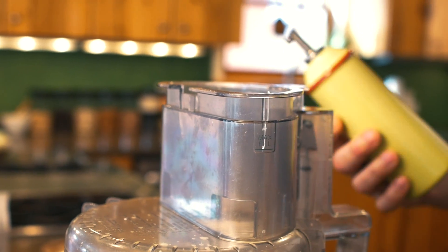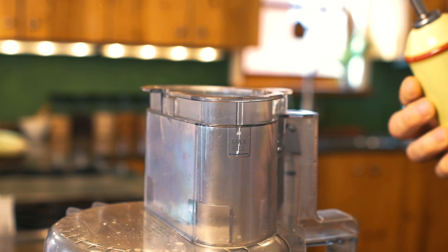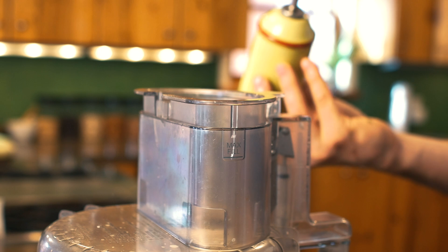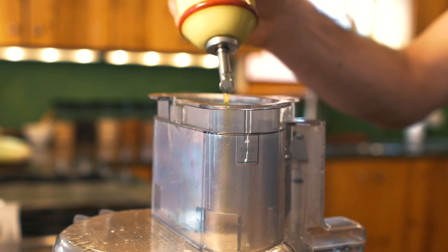We're putting olive oil in last — it wouldn't be Caesar without olive oil. The reason being, if you overblend olive oil, you're going to pull some bitters out of it. So we're just going to briefly blend this to thicken it up.